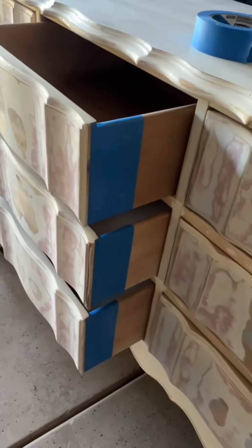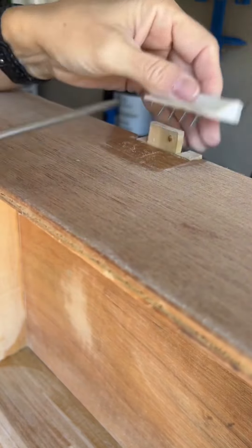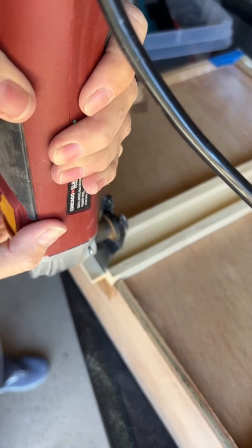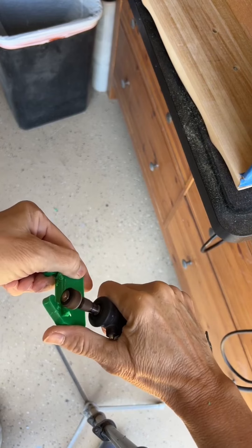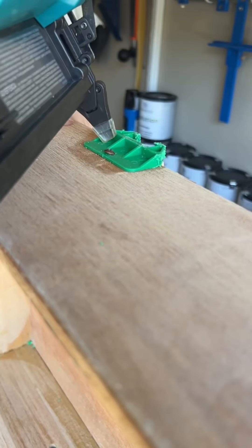I had four broken drawer guides and they were a weird kind I'd never seen, so I had to custom fit some. They had specific little grooves for the wood to fit into, so I found some that would work — they just needed to be modified a bit. A screw and some brad nails and they were good to go.